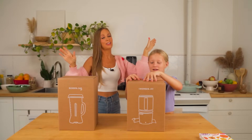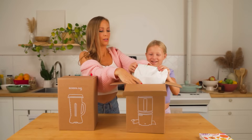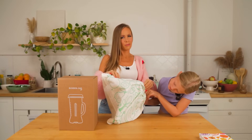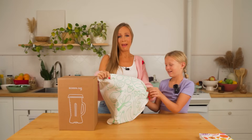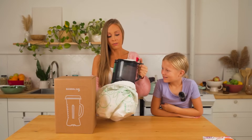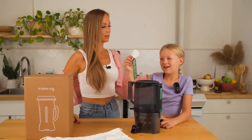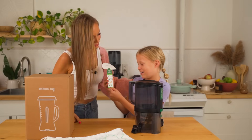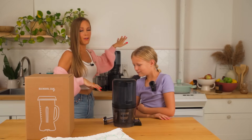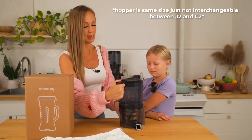We're going to start with the chamber - this is for the juicing side. This shows you the order to load from bottom: leafy, soft, medium, hard to top. This is really similar to the J2 - just a few differences like the jug for the juicer will be a different size, but it's the same quality juicer. Next level, exact same as the J2. The J2 has over 10,000 five-star reviews - in my opinion the best juicer in the world. Easy to use, easy to clean.